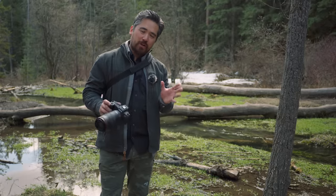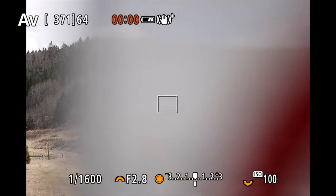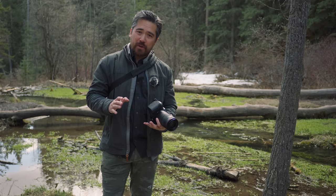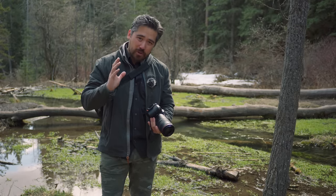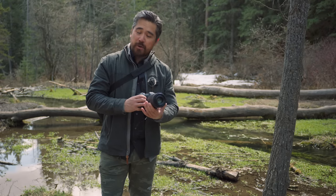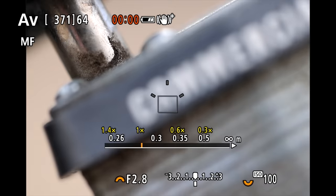Let's talk about autofocus on the RF 100mm macro. It's actually quite smooth and quite speedy — even going from macro to infinity it's pretty good. Autofocus is something I would absolutely rely on if I was shooting portraits with this lens, using eye detect and continuous autofocus. But this is a macro lens, and for macro work I'm going to be relying on manual focus more than anything else. The manual focus ring is pretty well dampened, and Canon by far has the best manual focusing assist tools I've ever seen.